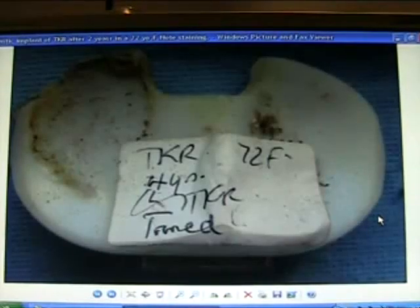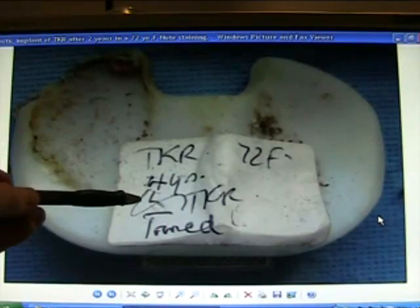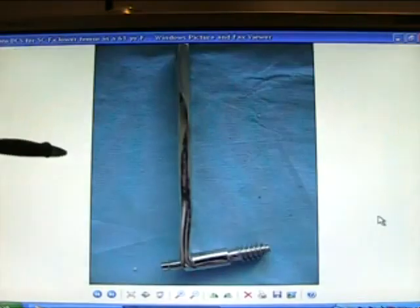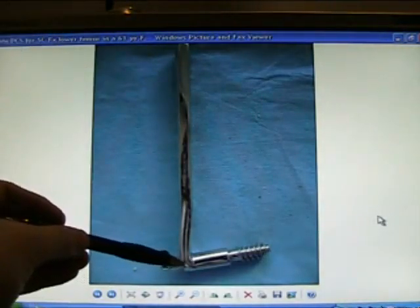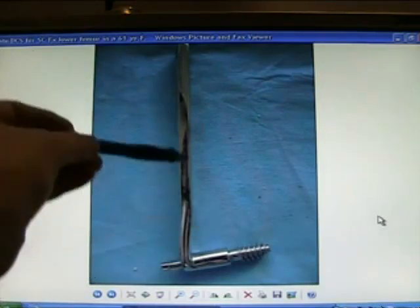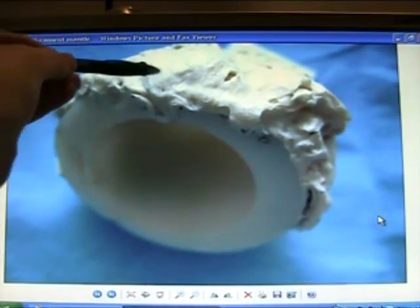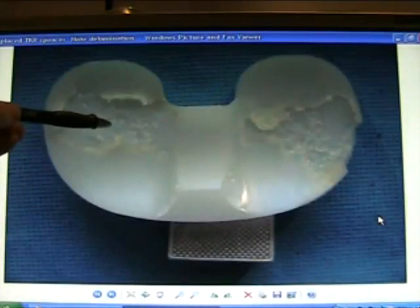Orthopaedics surgical implants and joint replacements, part two. Here we see a plastic implant of a knee replacement after two years in a 72-year-old. Look for staining. It's a blade plate for fracture of the lower end of the femur — supracondylar fractures of the femur. A polyethylene cup with cement mantle.